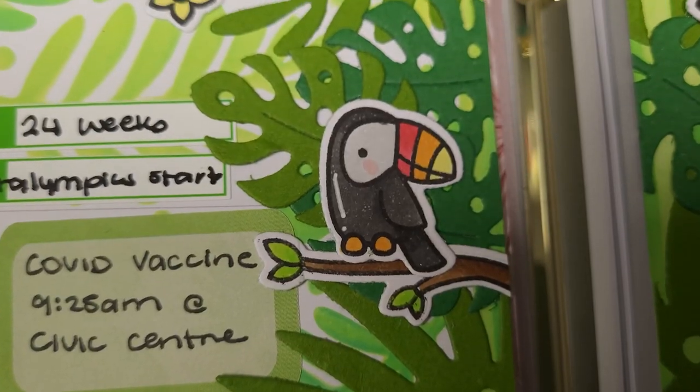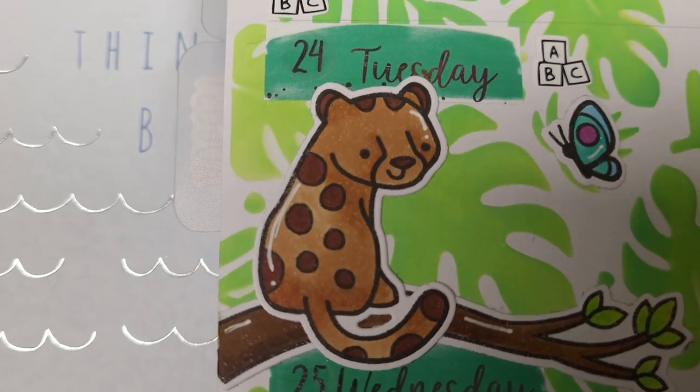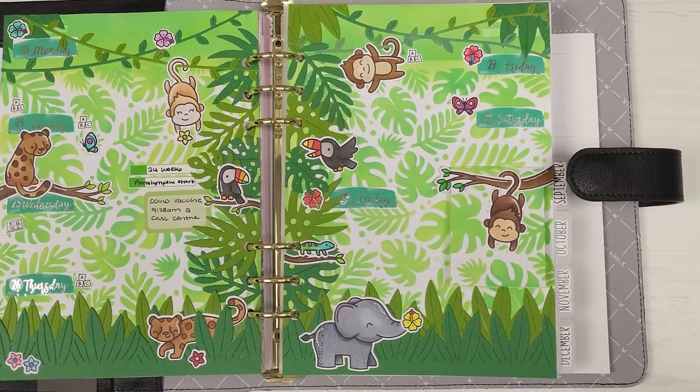Hi everyone, welcome back to Plum Mashable. I'm going a little over the top again this week and I'm doing a Lawn Fawn jungle themed week. So let's go ahead and get to it.